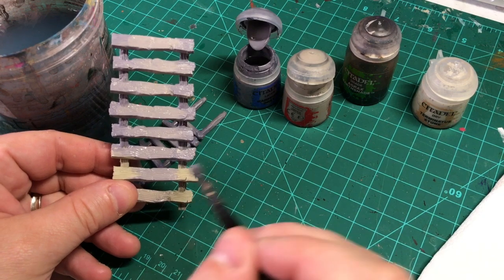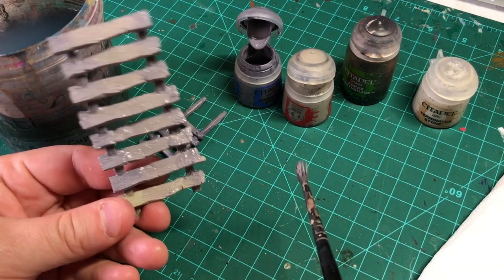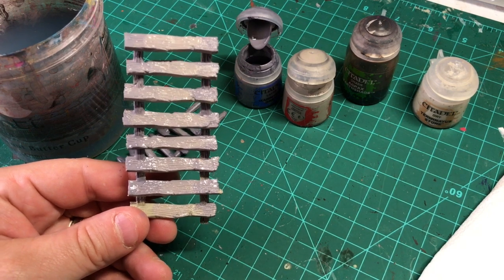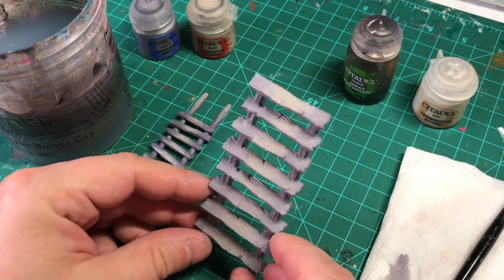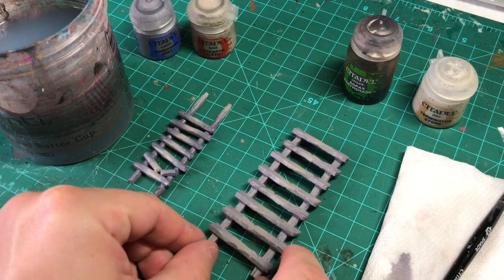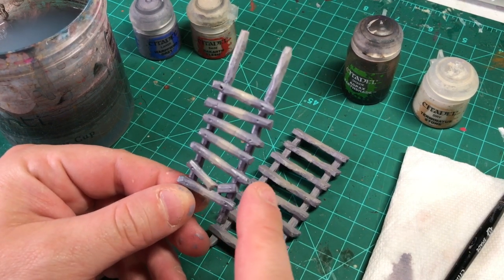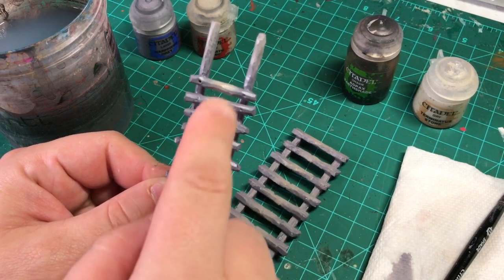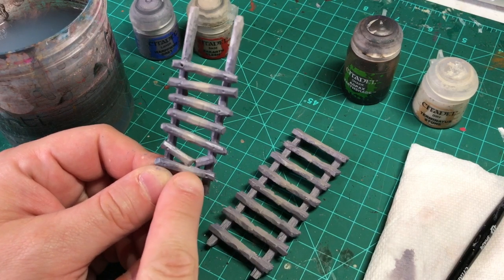We're going to go back and finish this up, let all of this dry, and then move on to the next step. I've finished base coating this wooden stairway from Warcry. You can see I've got the Warp Fiend on the edges moving into the Rackarth in the middle. I have another stairway — or ladder rather — that I made out of sprues, which you can see in another video on the channel. I've done it similarly here, lightening the center because that's going to be more worn down than the edges.